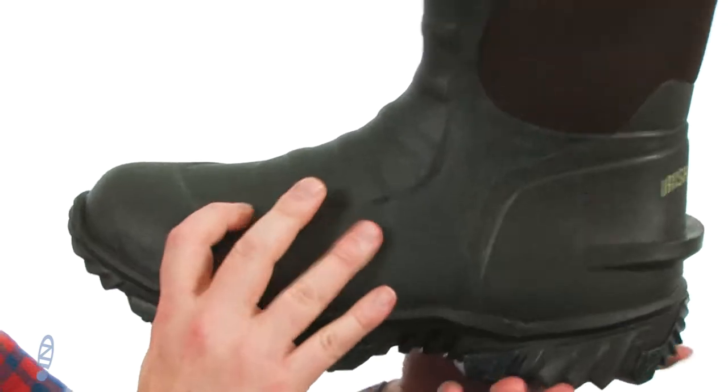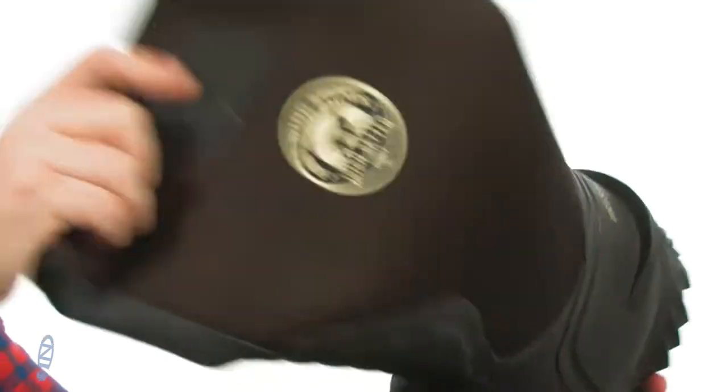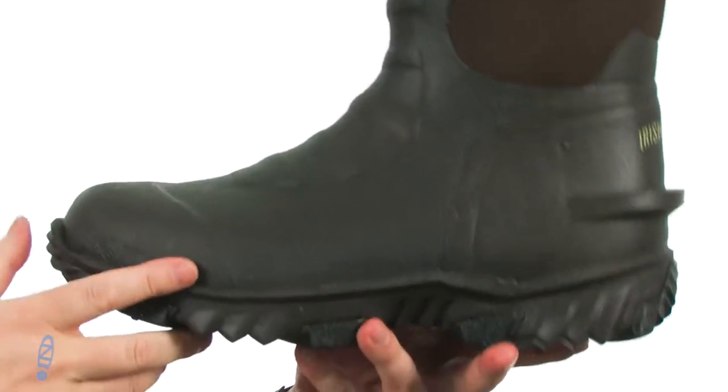These hunting boots have a very versatile design. You've got the protective shell down low, and they've used this soft neoprene material up here around the shaft area, making sure you're staying mobile. The whole boot itself is really lightweight too.